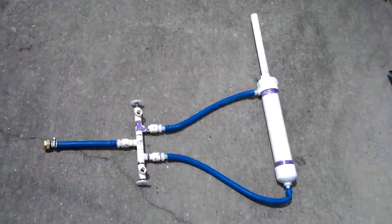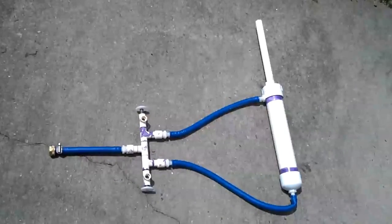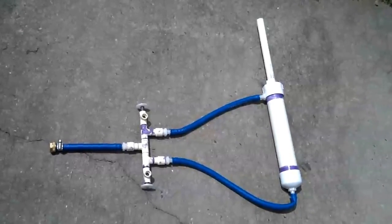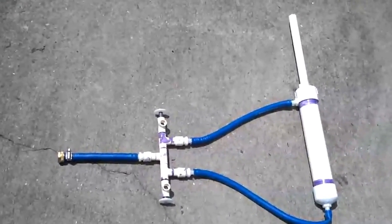This is my first garden hose hydraulics prototype. On the right I've got a PVC hydraulic cylinder that's double acting, so it can extend or retract. In the middle there I've got the control valve, which is made out of cPVC fittings. And then on the very left you've got a fitting that hooks up to a garden hose.